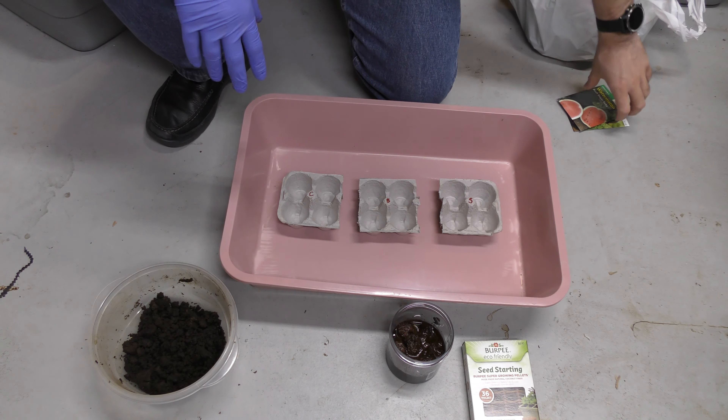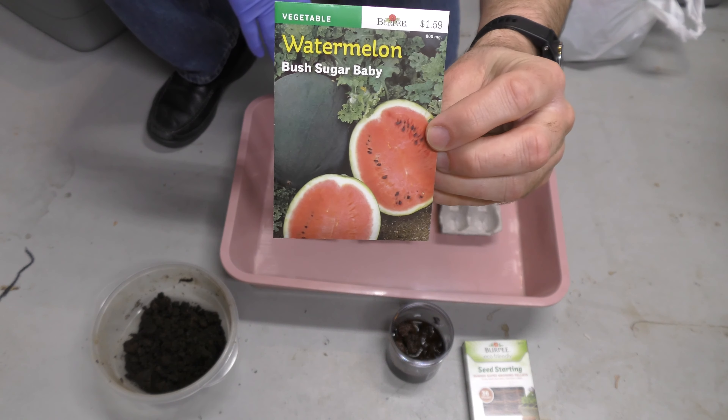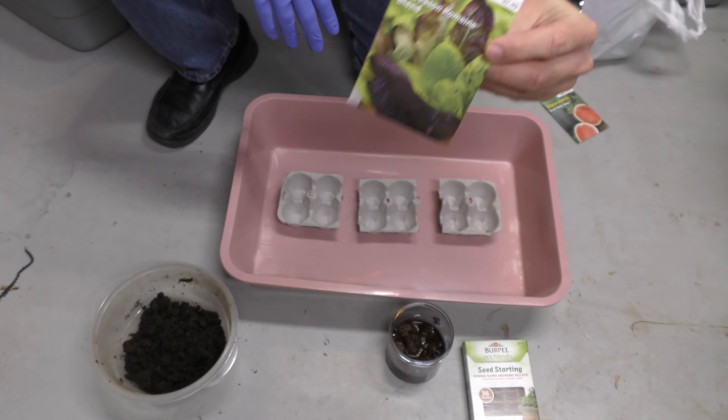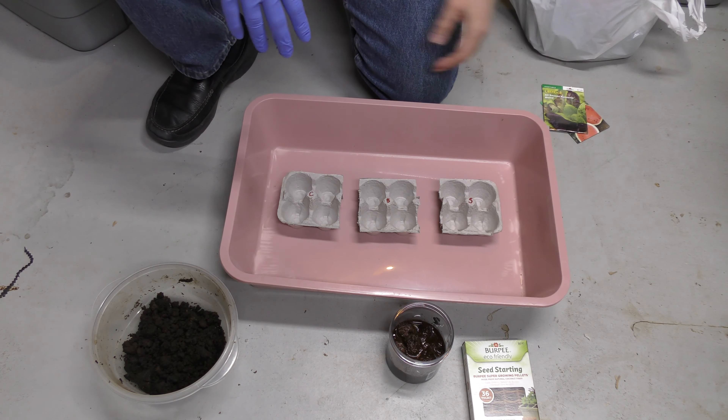We're doing two different types of plants. We're going to be doing watermelon, which is one of my favorite things to eat during the summer, and the other one is romaine lettuce — since there seem to be recalls and no lettuce in the area, I thought it would be nice to have some lettuce.